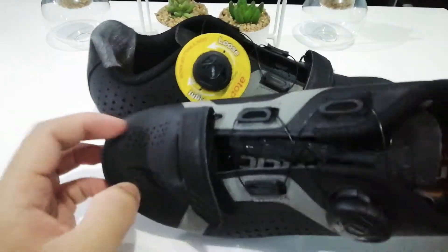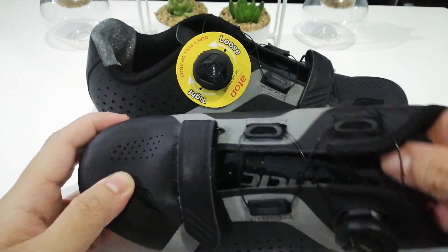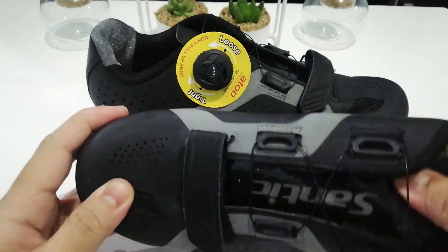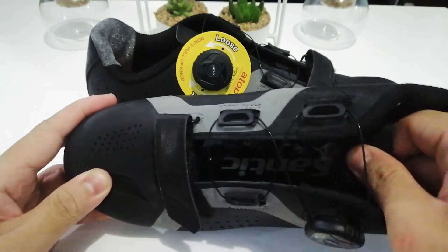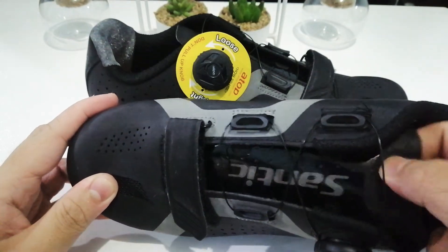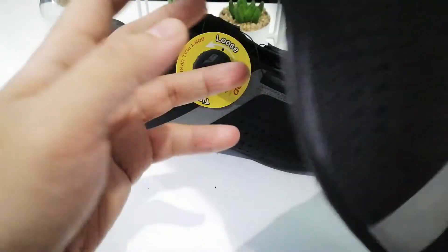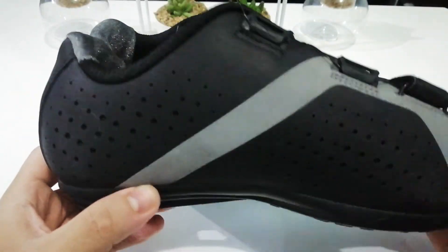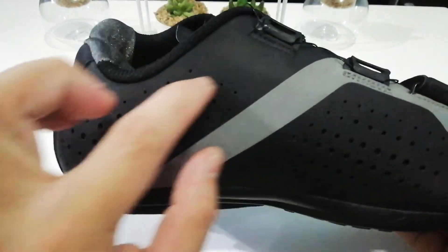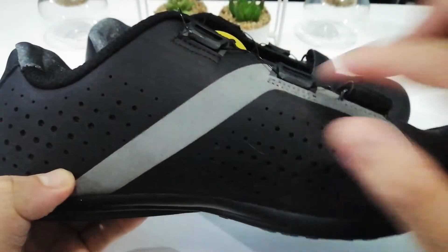It also has breathable sides, breathable fronts, and velcro straps to secure your toes and lower feet even better. Here's the shoe tongue — I'm not exactly sure if that's the right term but it looks like a tongue so I'll call it that. There's Santic branding on there — reflective and glossy. The inner side has the same design with air vents and reflective straps.